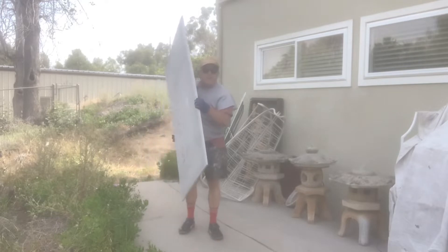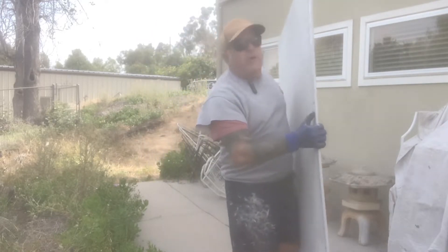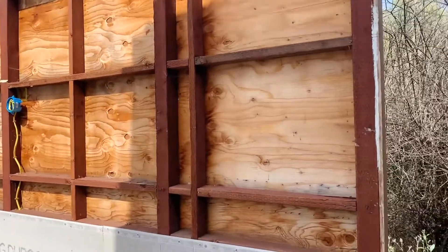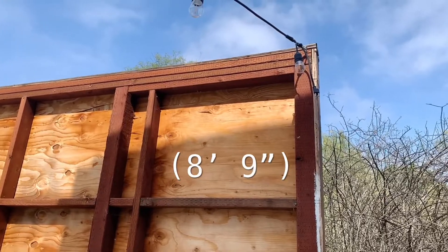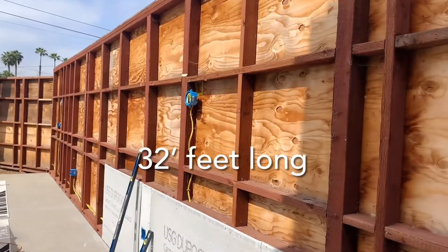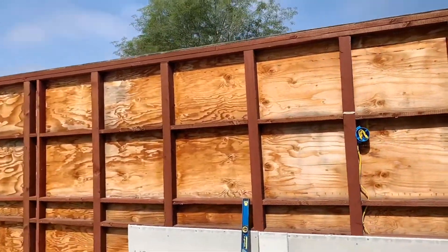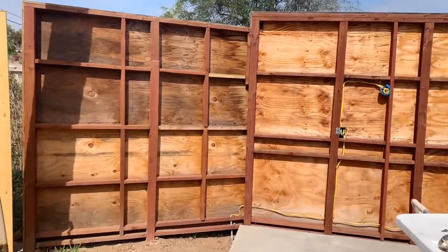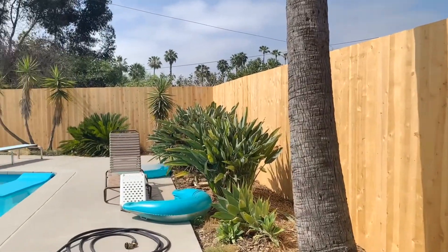Hey everybody, West Coast Johnny. Today I'm building a big wall — let me show you. What we have here is a wall that is nine feet tall and 32 feet long, and it has a small section that pops out at an angle. Here's our new fence that I just finished — there's a video coming soon about it.